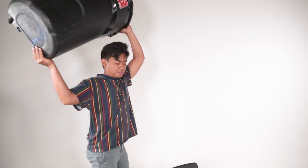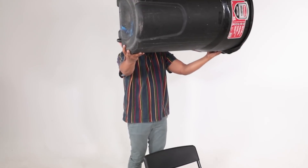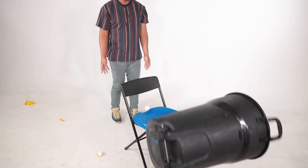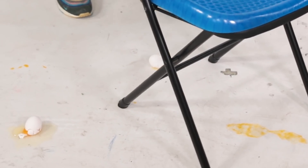We're gonna start off with this trash can. If I throw this trash can perfectly in the center, it should be okay. Three, two, one. See? It didn't break until it went to the bottom right here. Let's not use this chair because it keeps falling down.